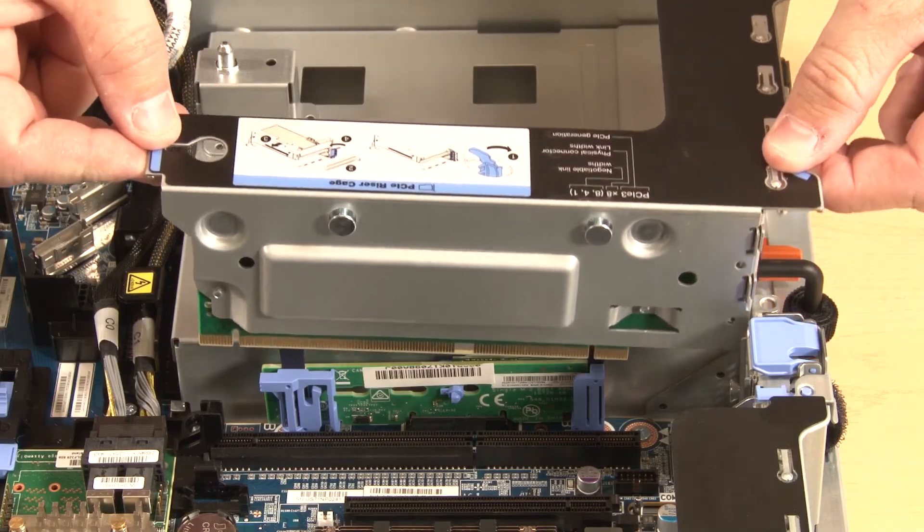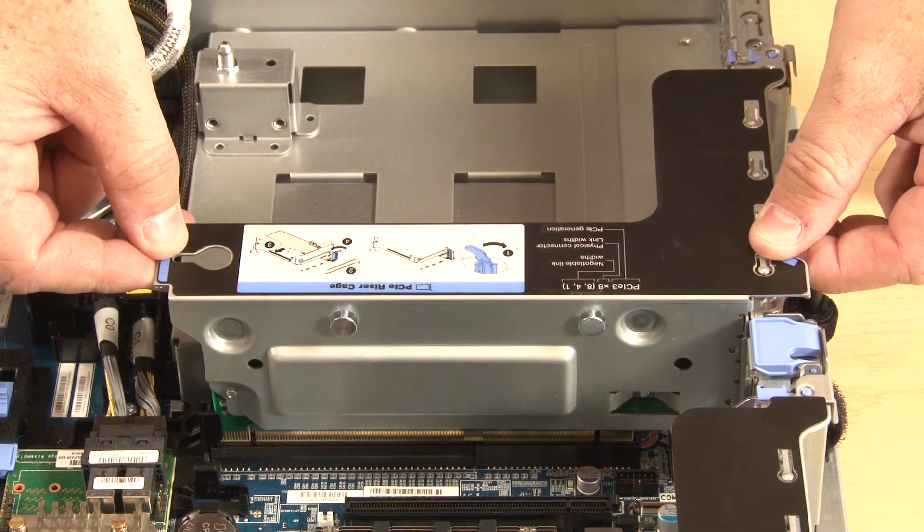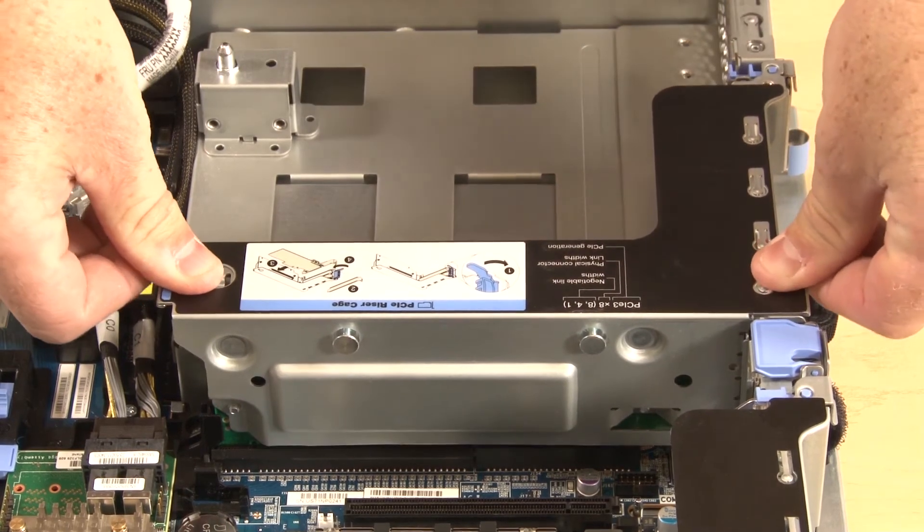Align the rear of the riser assembly number two with the corresponding rail guides in the rear of the chassis. Carefully press straight down until it is seated in the system board and chassis.